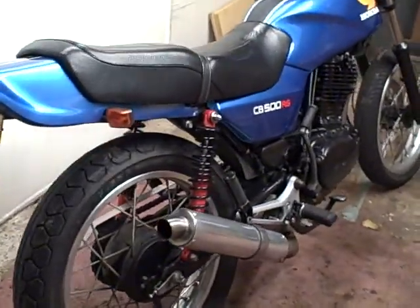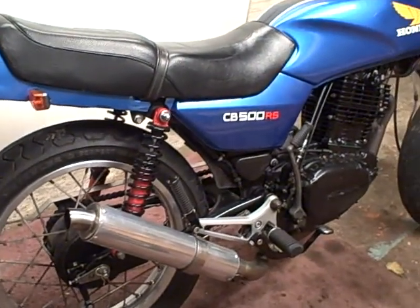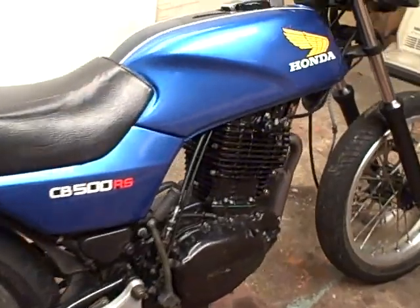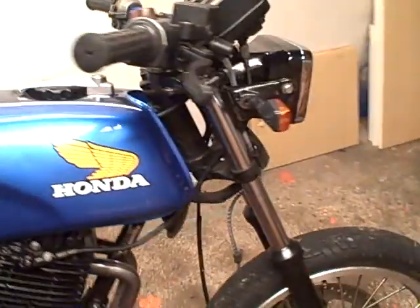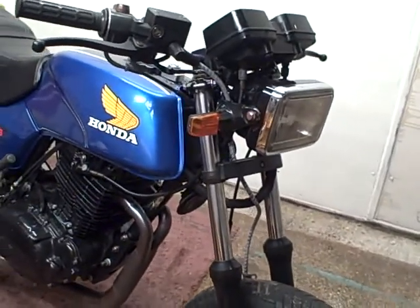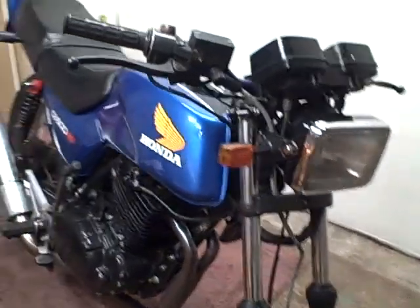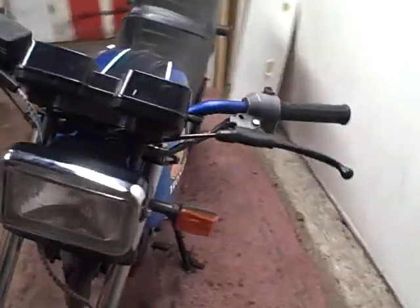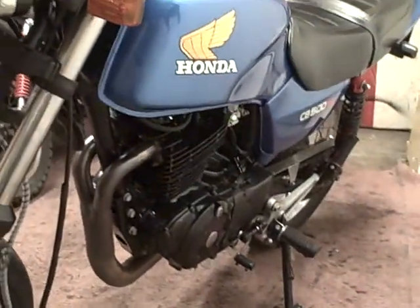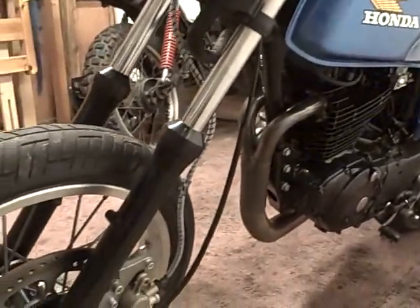I wanted it to look almost standard but then surprise a few people with how it sounded and how it went. When the weather's a bit nicer I'll have to get some more miles under its belt, because at the moment it's only done 50 miles on the new piston and rings. It's been recommended I do about 300 to run it in fully, but seeing it's mid-January I don't think I'll be in any hurry to take it out just yet.